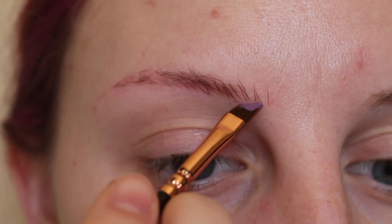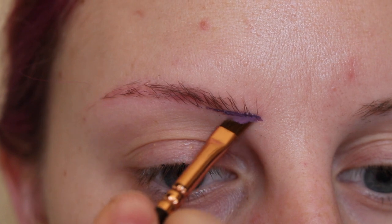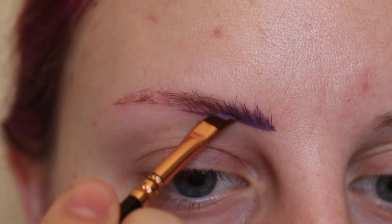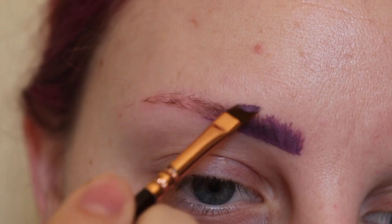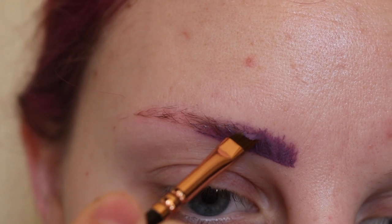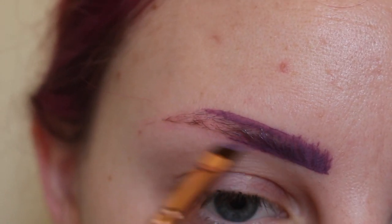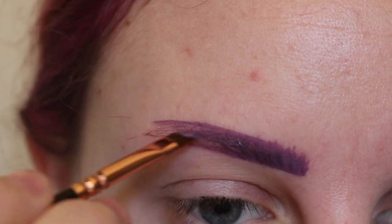We're starting at the front of the brow and drawing a line underneath, then I'm sliding the product upwards. I'm doing that throughout the center, then I'm outlining the top of the brow and now I'm extending my arch.